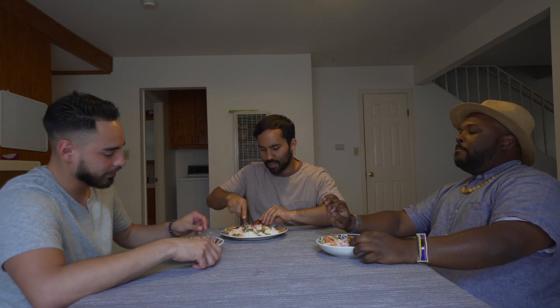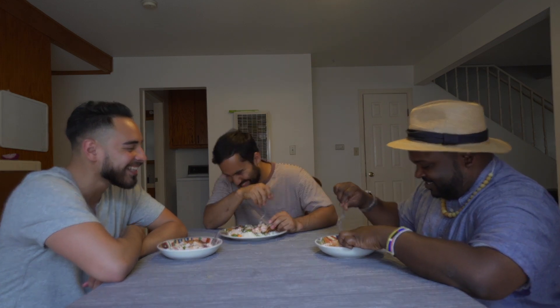You're the first one to try this. I'm ready — I've been ready, I was waiting for you at the door. Eat it up. I grew up doing the Spanish, the Mexican ceviche, so we'll see. Muy delicioso. Muy bien — hablas español? Si, verdad. This is really good.